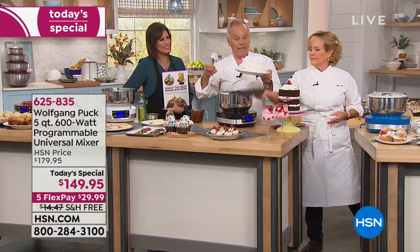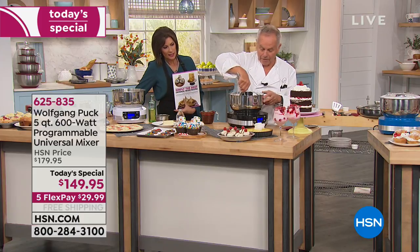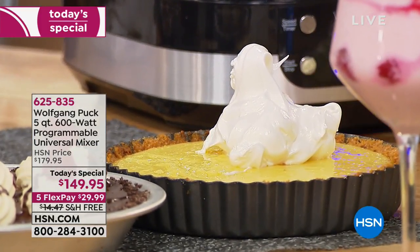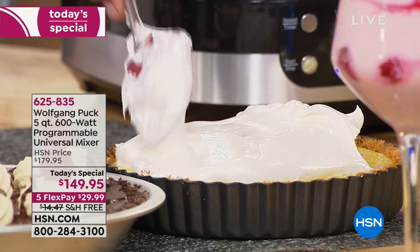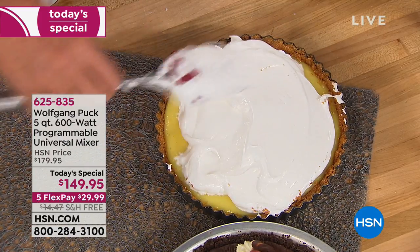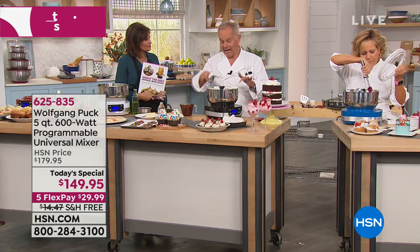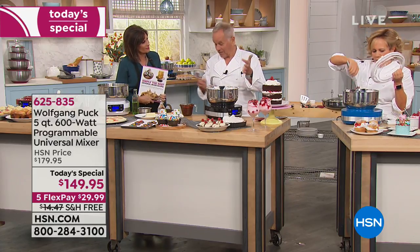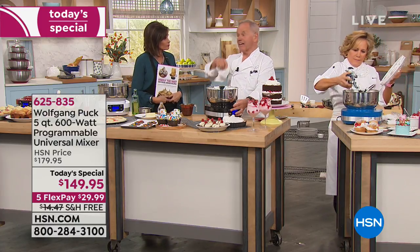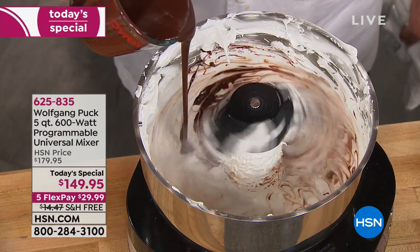We have a lemon meringue pie and a chocolate semi-freddo — semi means half frozen, that's how ice cream shops make those ice cream cakes. Adding chocolate to the whipped cream now, along with chocolate chips going into a chocolate crust — kind of like death by chocolate. Look how easy it is to take off the attachment. We're going to fill this mold with our ice cream cake mixture and put it in the freezer — the dessert is ready for tomorrow, no worrying.